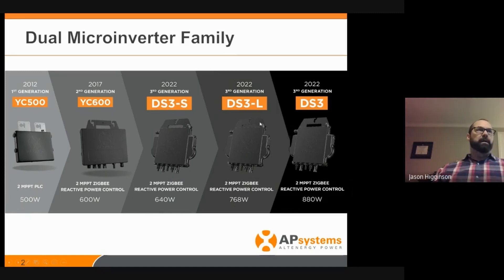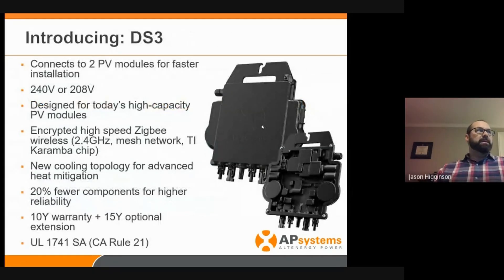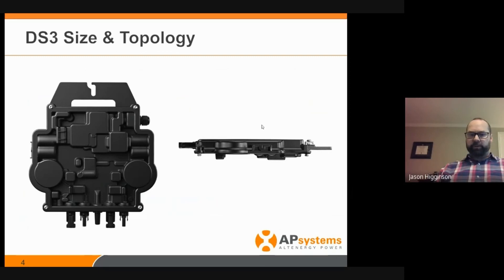The DS3 is a record-setting 880 watts. What makes it unique is not only is it more powerful, it's also smarter. It's got this new cooling topology, which looks really cool but definitely serves an important purpose. We also dropped 20% of the internal components inside, which helps increase reliability. And it's also California Rule 21. That topology is part of the important architecture that helps it reach these new capacities.